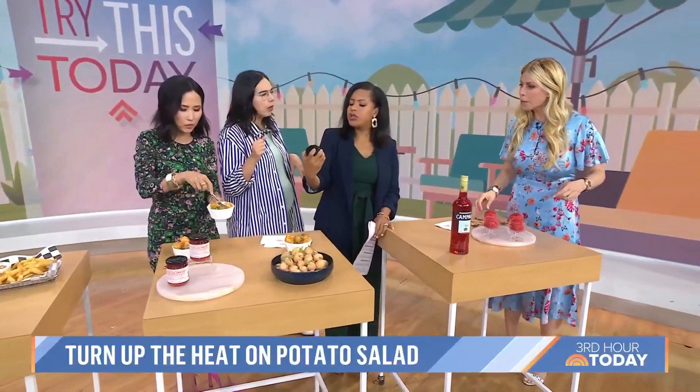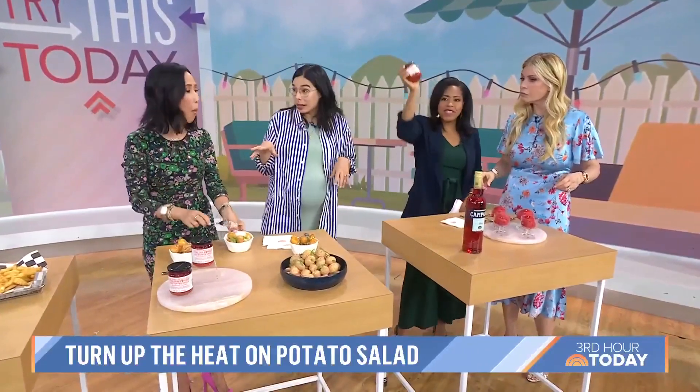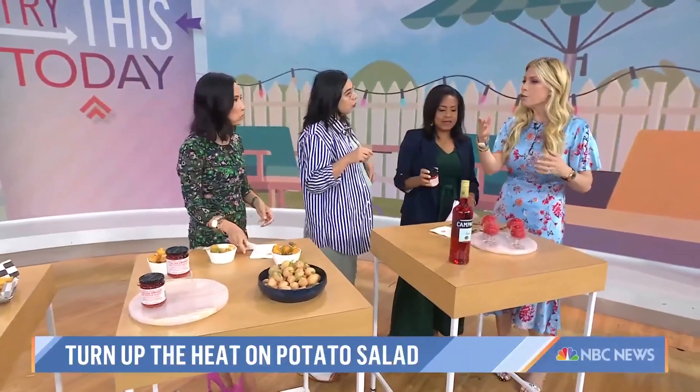You can also put the Calabrian chili paste on eggs, much the same as chili crisp, or on pasta — absolutely. The great thing about all these ingredients is you can use them on a bunch of different things, not just one specific dish.